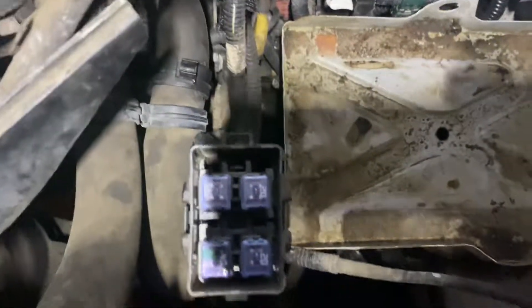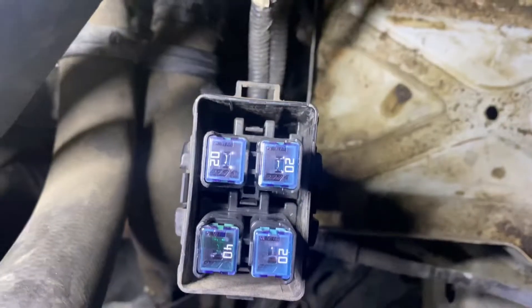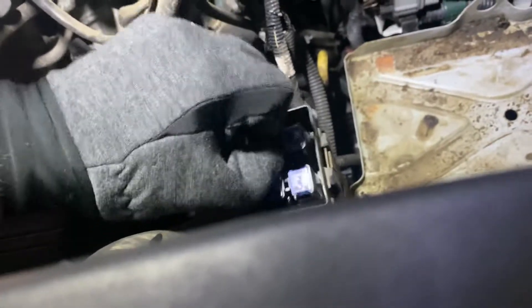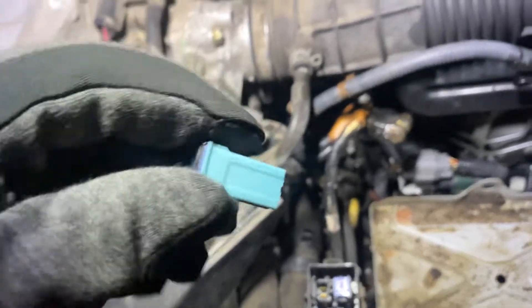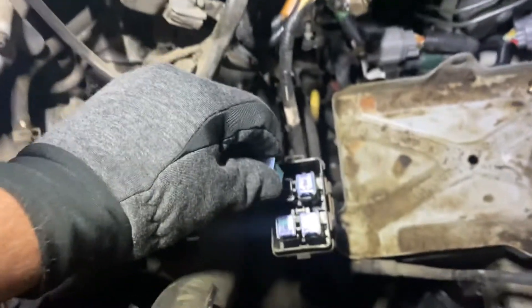I'll give you a view of the fuses themselves here. If you want to remove these, it's pretty easy — you just have to kind of squeeze onto them and give a little wiggle. There we go, pull them out. Sometimes they can be a little stuck in there because they're so long, but if you wiggle them back and forth eventually they'll come free.